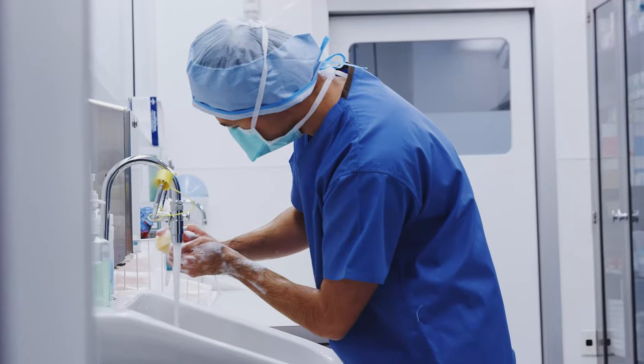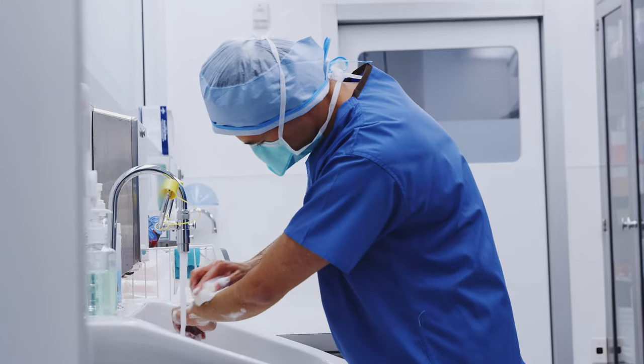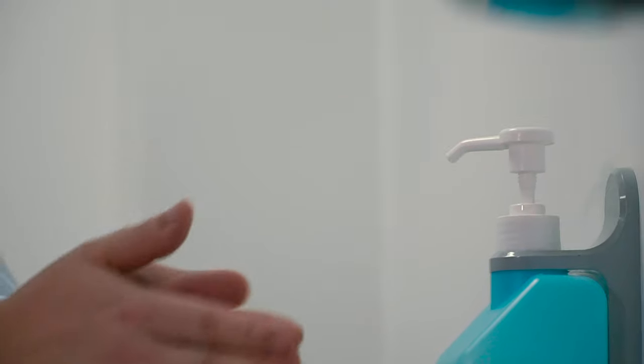Nonetheless, maintaining proper hygiene and infection control should always be paramount. If gloves seem to hamper the procedure, practitioners could consider disinfecting their hands thoroughly with an alcohol-based hand rub or other suitable antiseptic before starting. Remember, this isn't an ideal substitute for wearing gloves, especially in procedures with high infection risk, but it does serve as a potential alternative where gloves seem to impair the practitioner's ability to perform a procedure efficiently.